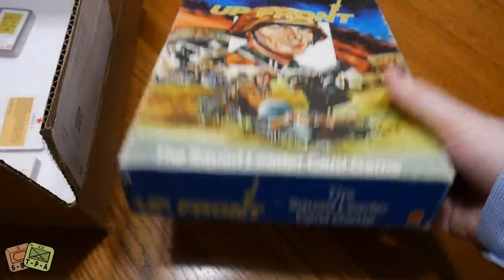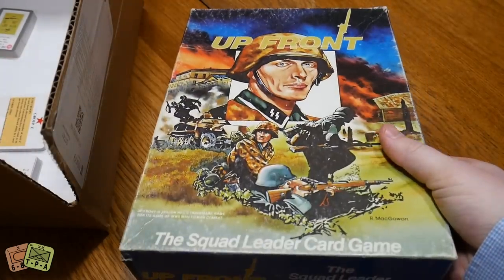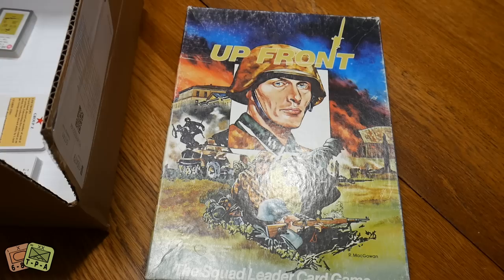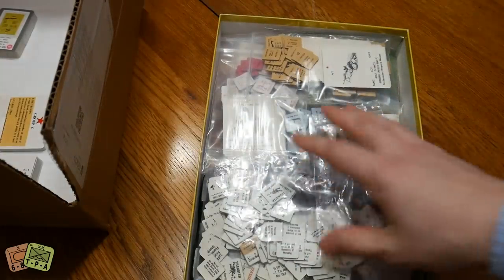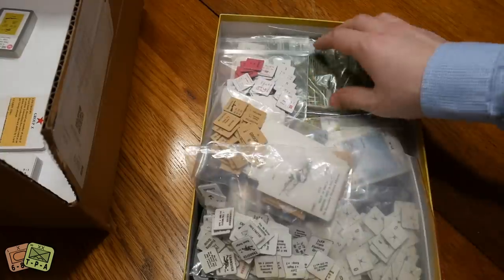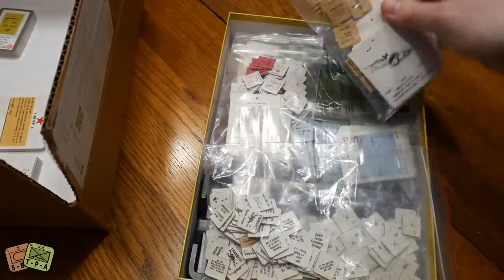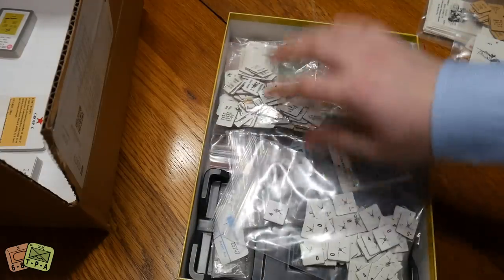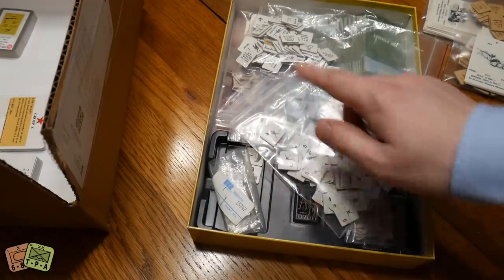We'll start with the original Up Front, from the Avalon Hill Game Company — one of the grandfathers of modern wargaming. It's a two-player tactical squad-level game. I'm not going to go through all the components here; I'll compare them with the new version. There are a bunch of different cards and chits, and this copy actually has the Banzai expansion in it, which belonged to my father-in-law.